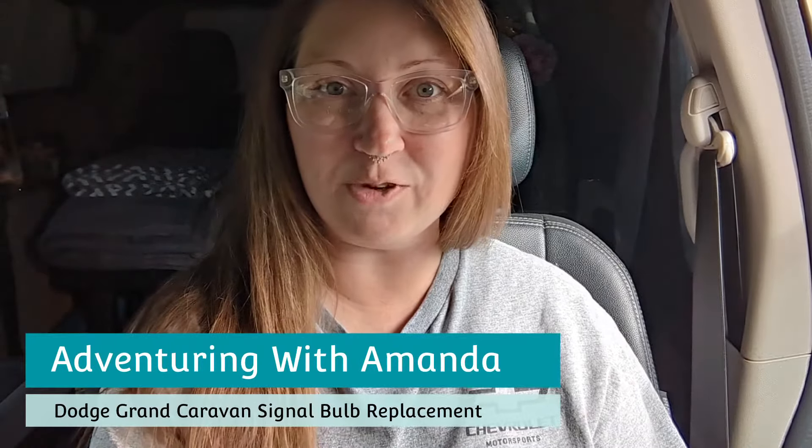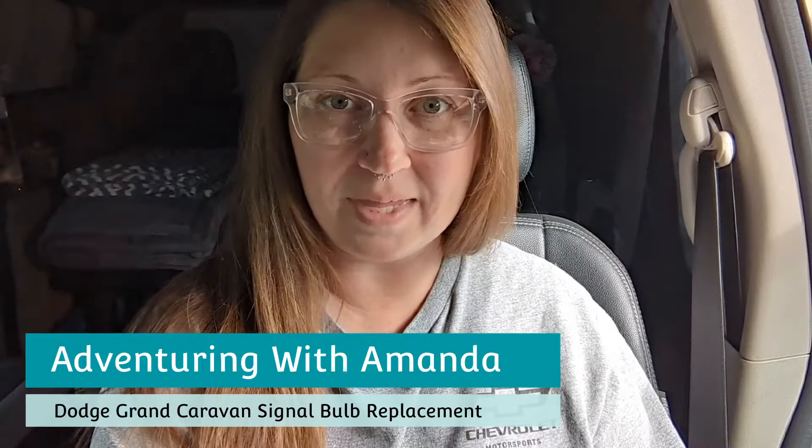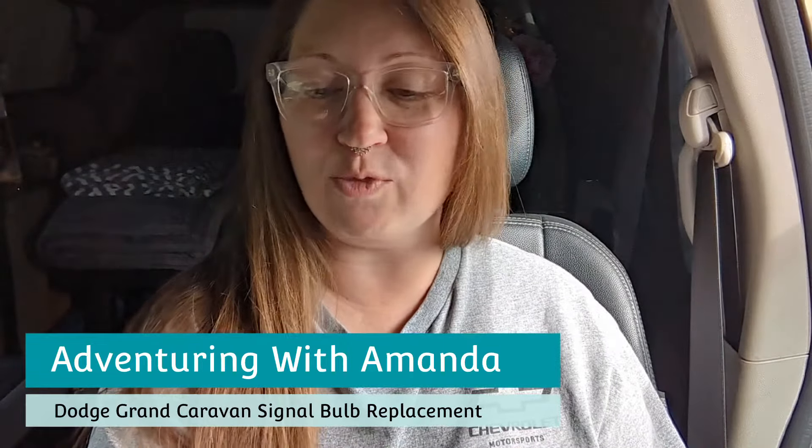Hey y'all, welcome back to Adventuring with Amanda. Thank you so much for being here. If you are new to my channel, welcome. So today I was driving and running errands when all of a sudden I had an info light pop up on my dashboard and it said that my front left signal bulb was out. It seems like it's always something lately with my van, but thankfully this fix is very inexpensive and simple to take care of. So in this video I am going to show you the process. Let's get started.